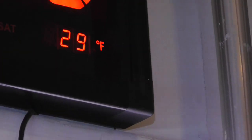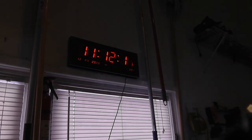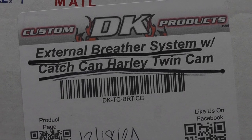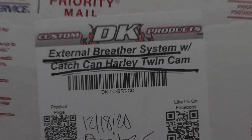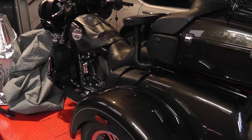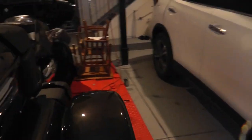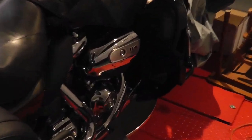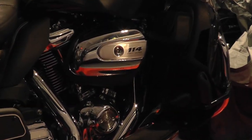It's 29 degrees out in the garage and we're going to install this external breather system from DK Customs. We'll be installing it on this 2020 Tri-Glide right there and the first thing we'll do is take this air cleaner off.